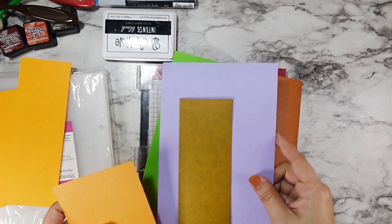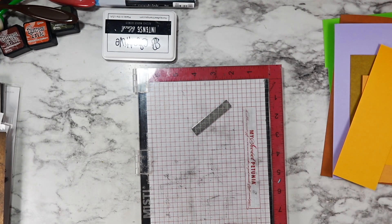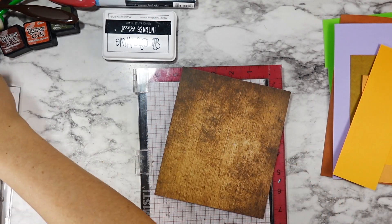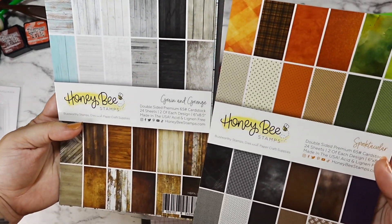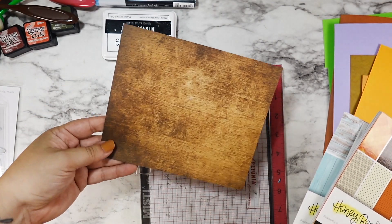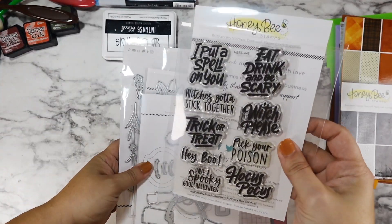Hi friends, welcome back to the next October Eve video on my channel. I'm going to be jumping right in today with this really fun project using up a bunch of scraps. This is going to be a very die-cut heavy card — we're going Honeybee Stamps here, using some Grain and Grunge and then the Halloween — I think it's the Hocus Pocus Halloween paper pad — as well as a ton of scraps.